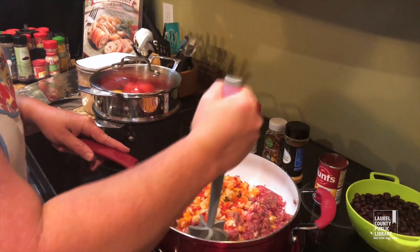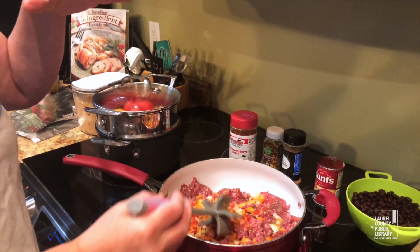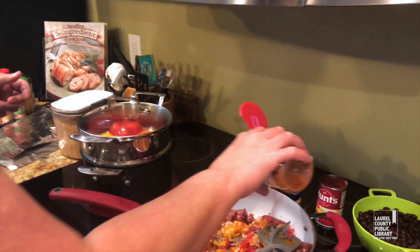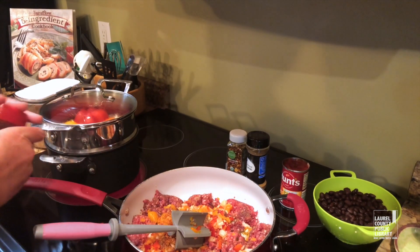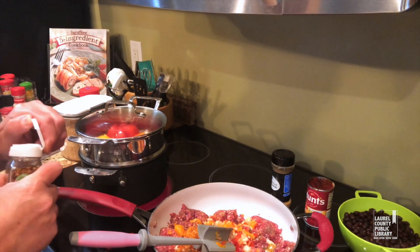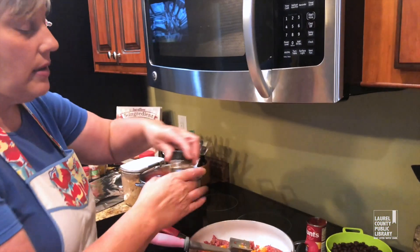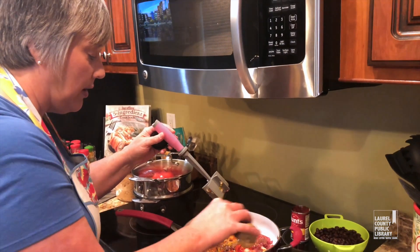I'm going for kind of a southwestern theme here, so I'm going to put some of this southwestern dust — I found this over at Cornet's and I love it on everything I've tried it with. I'm going to put a few red pepper flakes, not many but just a few, and a little ground cumin.